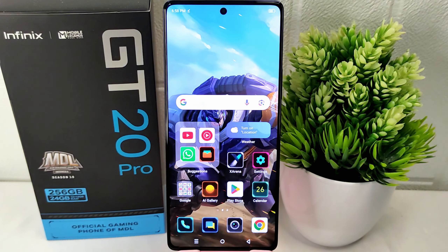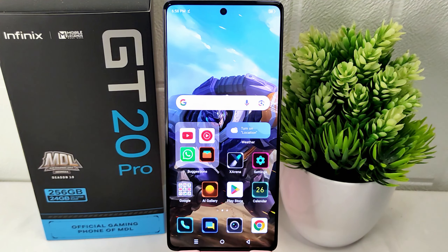Hello everyone! Here I want to provide a tutorial on how to hide photos on Infinix GT20 Pro 5G device. Some of you may want to hide certain photos that are meant for personal viewing only and not intended for sharing with others, allowing you to selectively choose which photos to keep private.